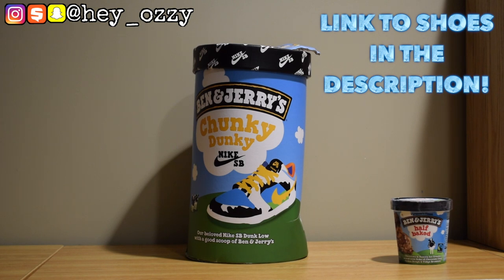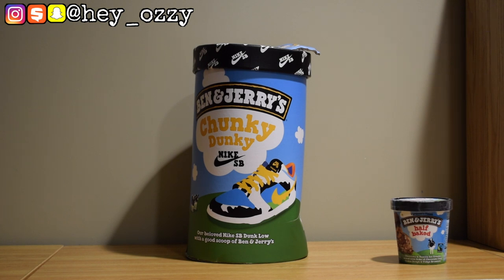This is the little special edition box. I got this from yeskicks.cn — I'm going to go ahead and leave a link to the website and these shoes in particular in the description below, and also pin it in the top comment with all the contact information.